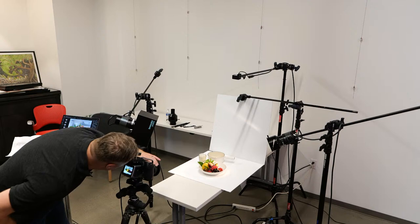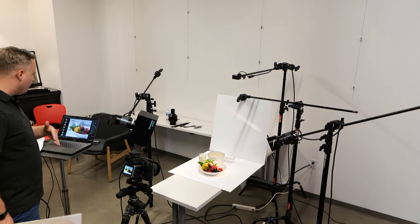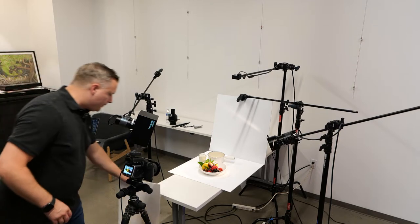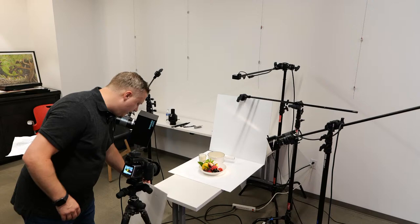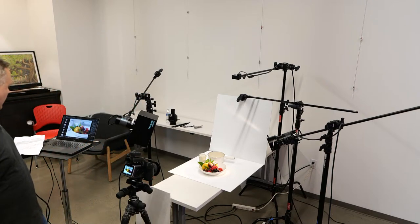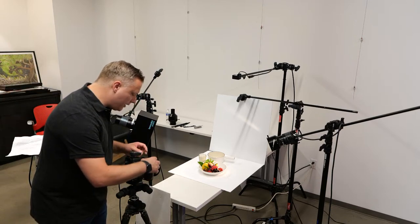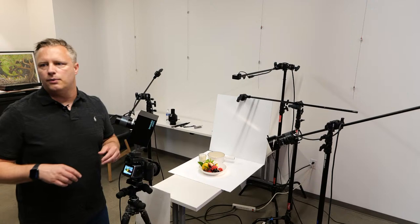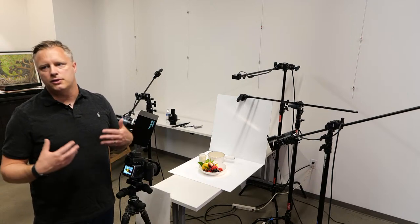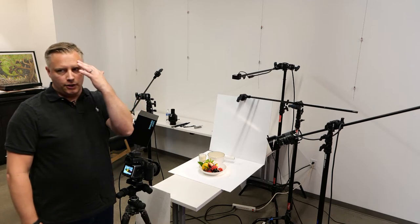My creative decision is going to be to focus on the top of that fig on top of the bowl and let everything before and after fall to the wayside. f/6.8 in medium format is pretty shallow still. I'm not sure what the exact equivalent with DSLRs would be. I'll make sure my ISO is low.